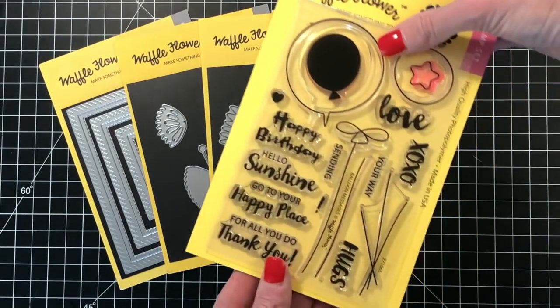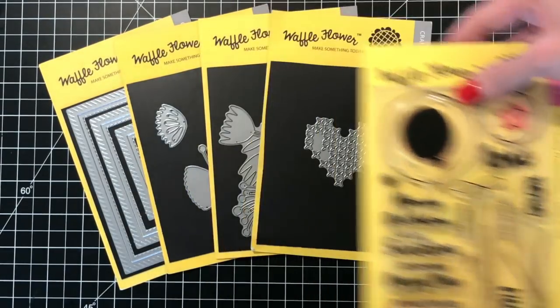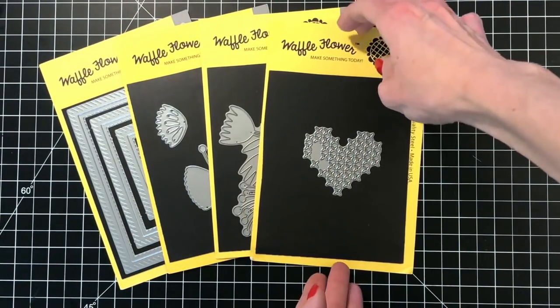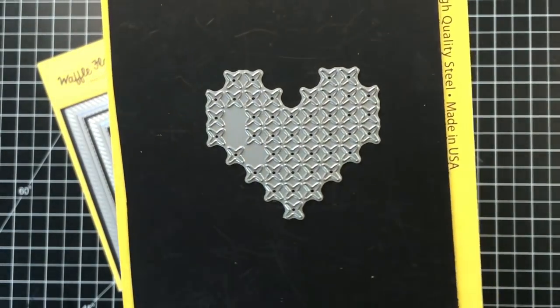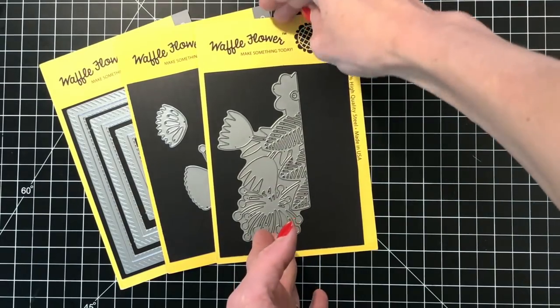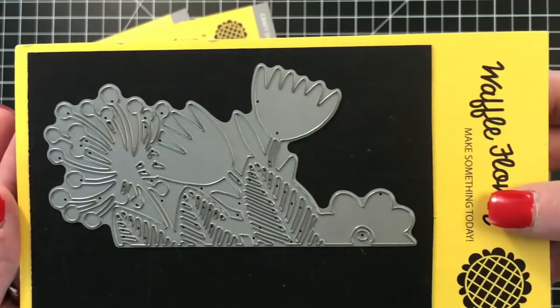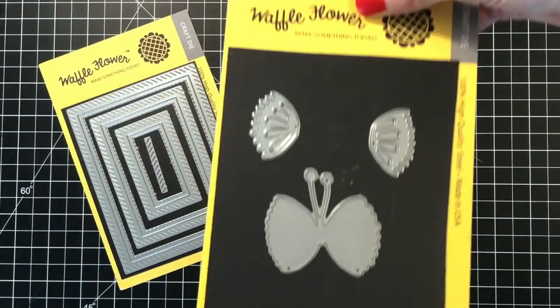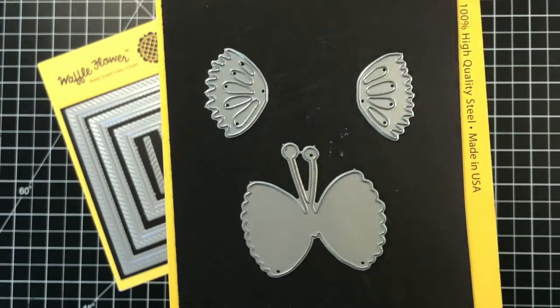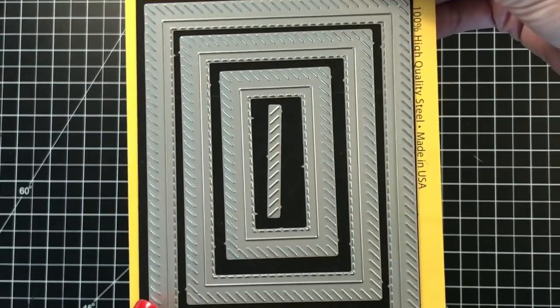I'm using these Waffle Flower products today. First up is the Balloon Messages stamp set — I'm using some sentiments from that set. I'll be completing my backgrounds with some die cuts: the cross-stitched heart die, the beautiful magical flower border die illustrated by Helen Dardic, as well as the magical butterfly also illustrated by Helen Dardic. I'll also use the stitch layers die to add a nice stitched border.